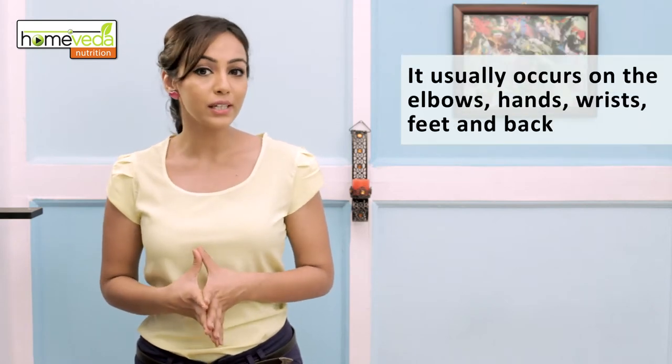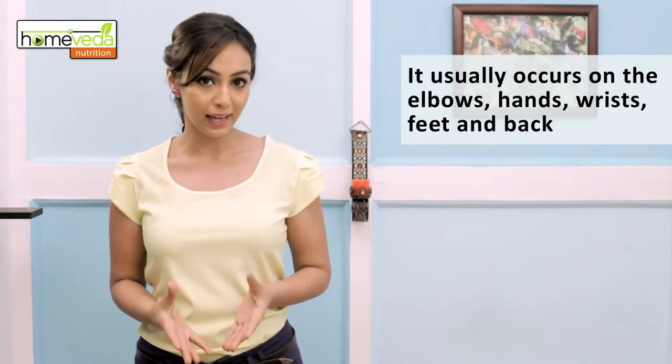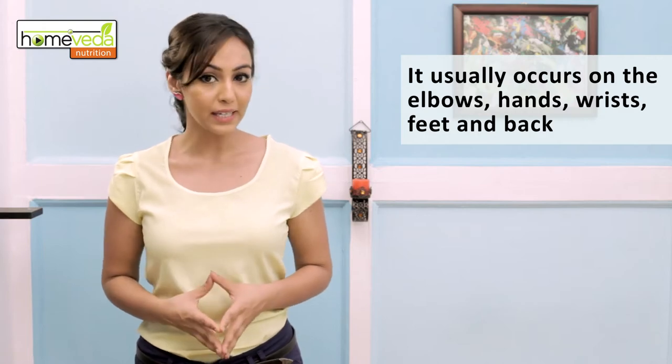This infection usually occurs on the elbows, hands, wrists, feet, and back. Here are some recipes which will prove useful in this condition.